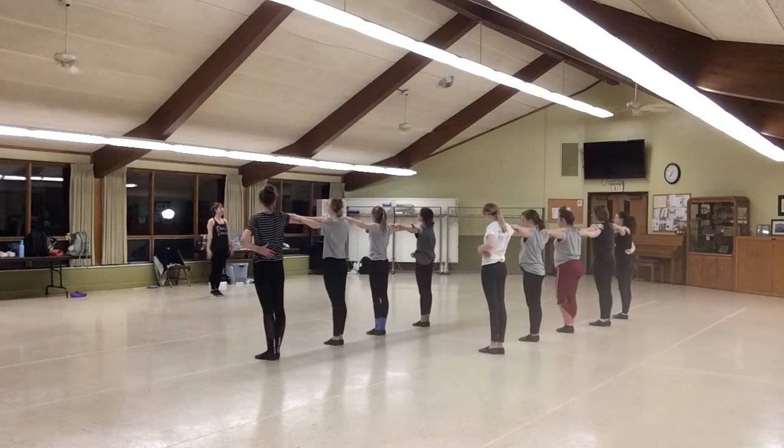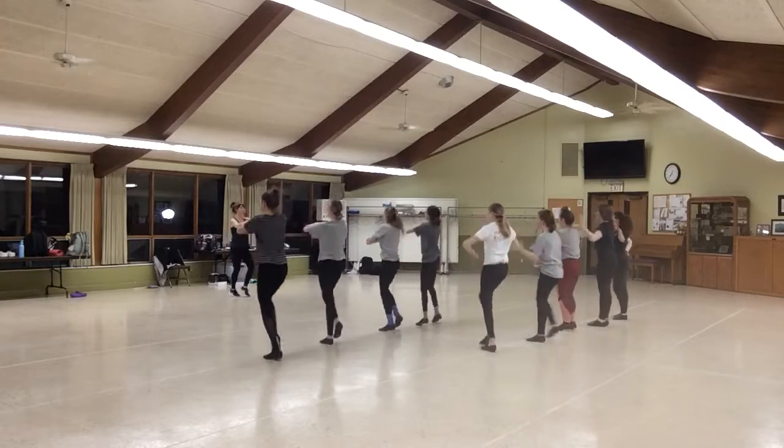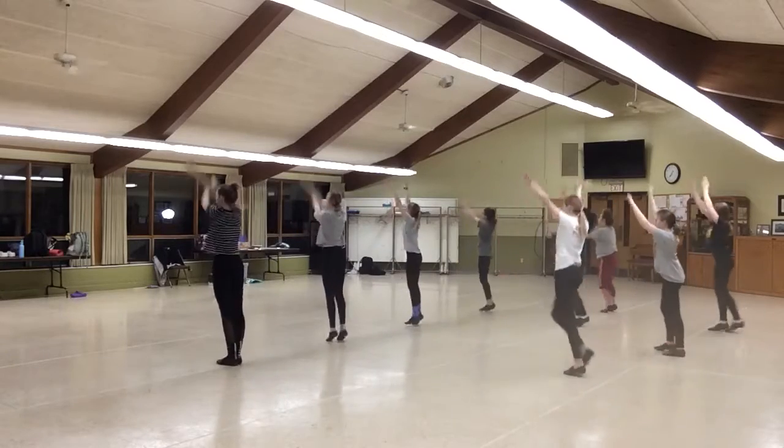7, toes in, 7, 8. 1, 2, 3, 4, 5, 6, plus 7, 8. 1, 2, over, 3, up, 4, round.